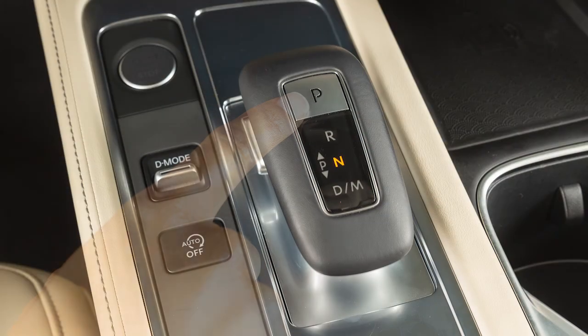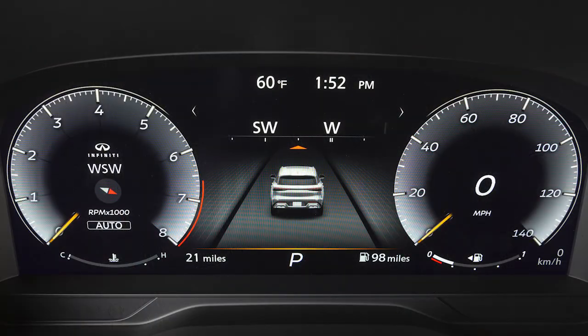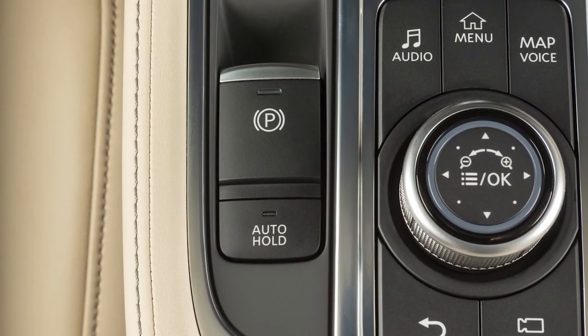To put the vehicle in Park, press the Park button after the vehicle is completely stopped. Pressing the Park button places the transmission into Park, but does not apply the parking brake. In addition to placing the transmission in Park, always apply the electronic parking brake.